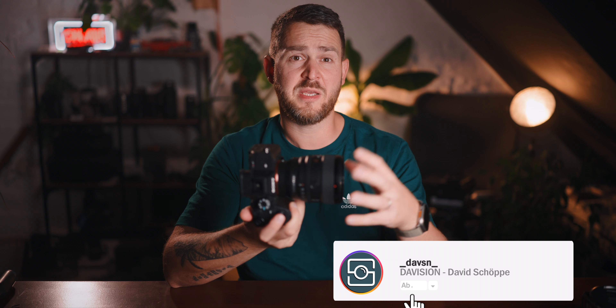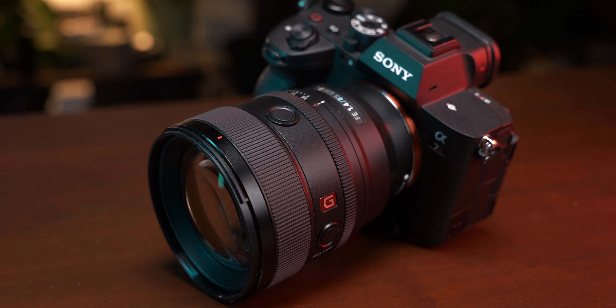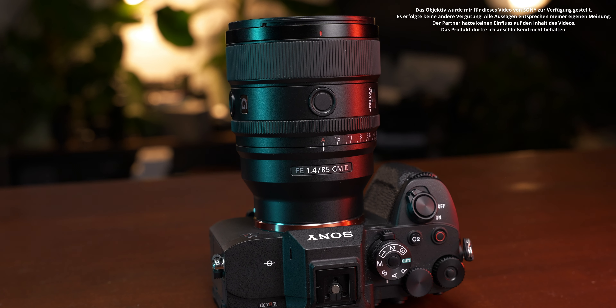As a portrait photographer, this is one of the most important focal lengths for me. I never go out to photograph people without an 85mm lens. This lens is a completely new version — the G-Master II. It has been long awaited by many people. Even most hoped for a 1.2 lens, but it's a 1.4: Sony's 85mm 1.4 G-Master II.